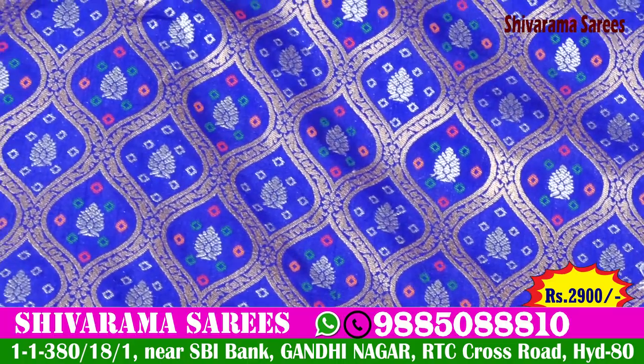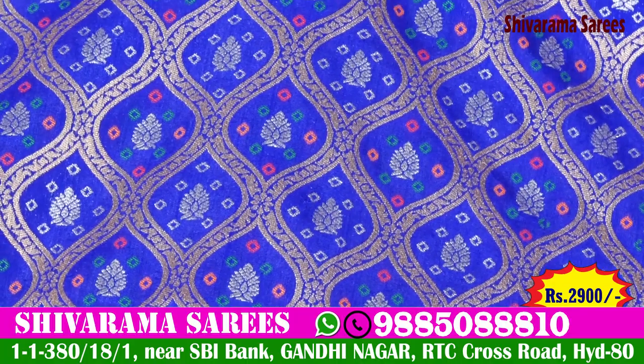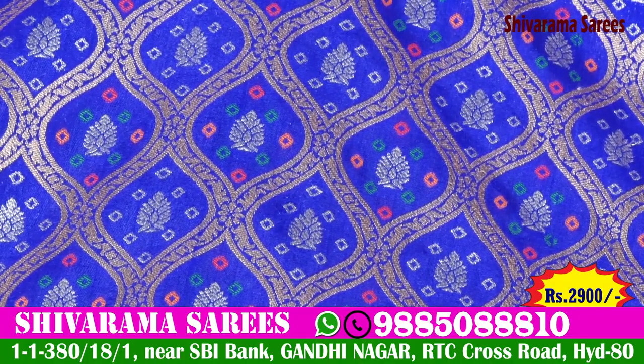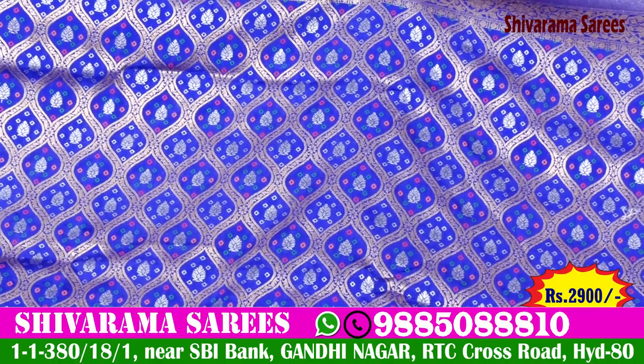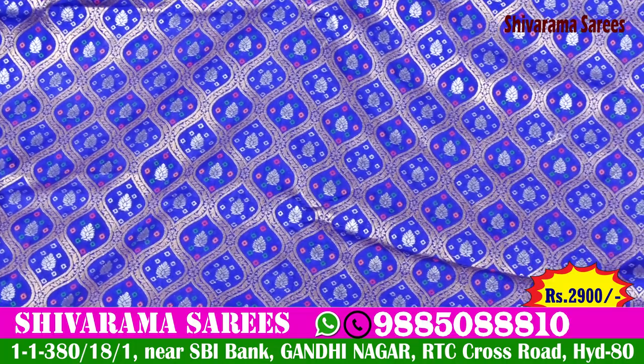Leaf design, beauty color, all over, multi colors — orange, green, red color combination, diamond design type. The color combination highlights the overall design with a very neat look.